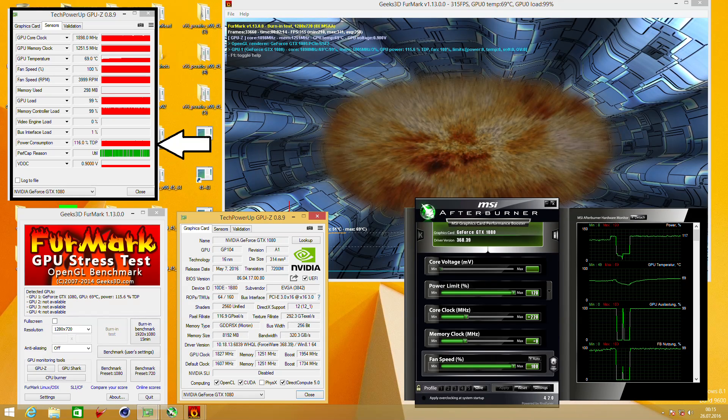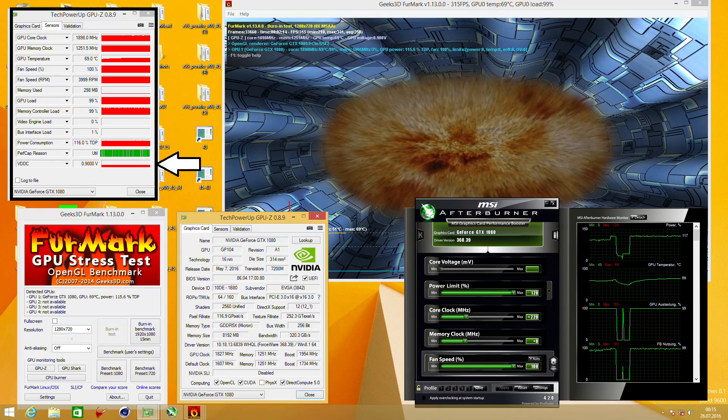If you look at the power consumption, it says 116% TDP. TDP means thermal design power — that's what you are allowed to draw from the card. For example, if you have a card which is allowed to consume 100 watts and you increase the power target to 120, then it's allowed to consume 120 watts. Thus the card can increase the clock itself and also increase the voltage. You can see in the screenshot the VDDC — that's the core voltage of the card — is set to 0.9 volt, which is actually not really much.